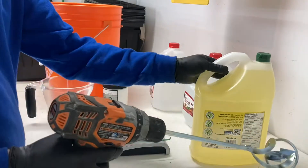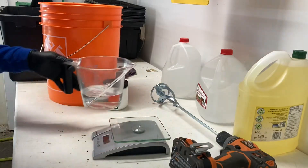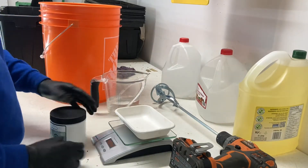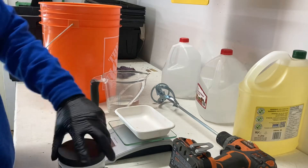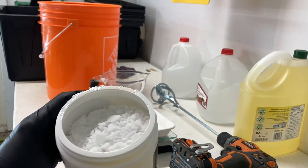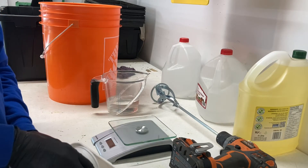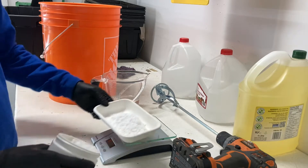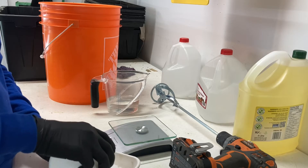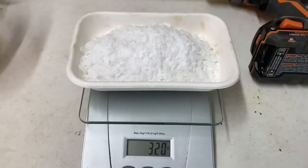I'm going to post the amounts in the description. This is 250 mils of water, and I'm going to pour some potassium hydroxide — you can see it's kind of like a flake. I'll toss that in there, trying to keep the dust down because you don't want to breathe it in. I'm going to get that to 320 grams — that's pretty good.